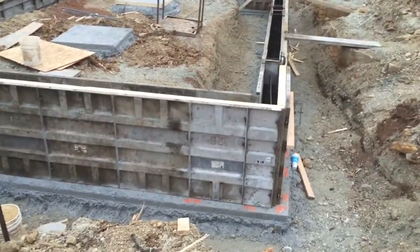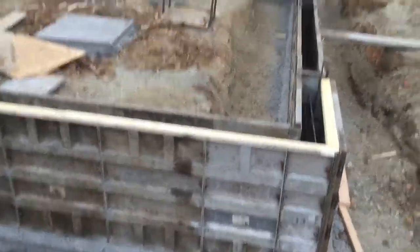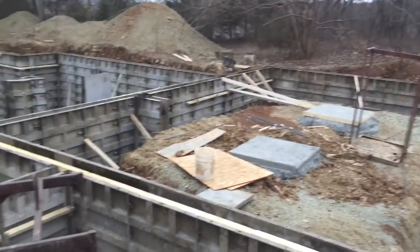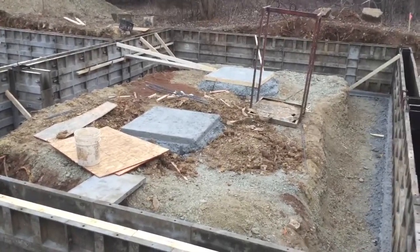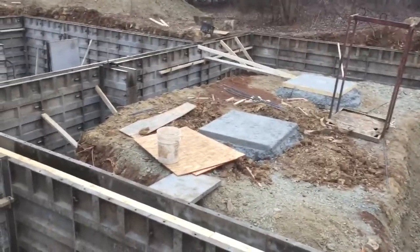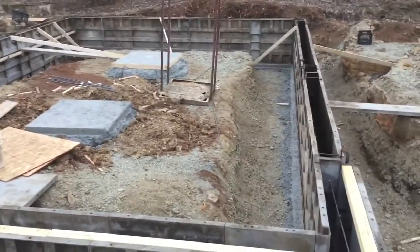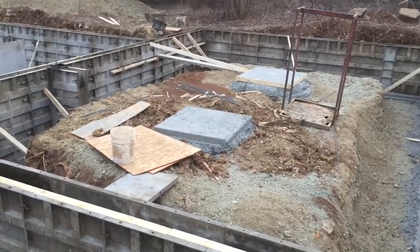We've got most of our forms up on the footings now. Looking here at the garage, you might notice something a little different — this is somewhat new to the building trade and it's a good thing, so I want to talk about it. You see those big squares right there in the middle of what will be our garage slab? Those are two big pier foundations.